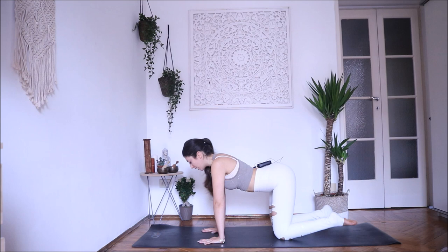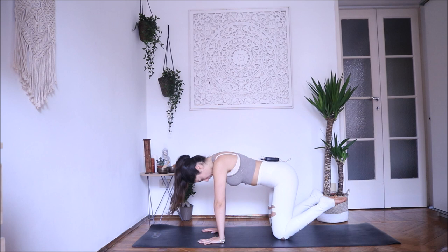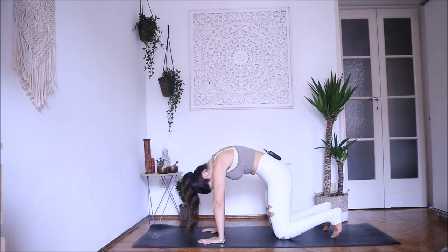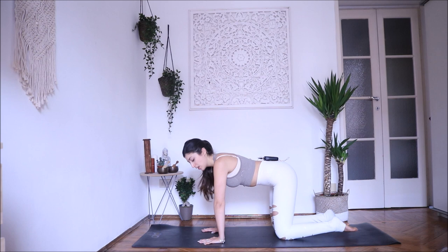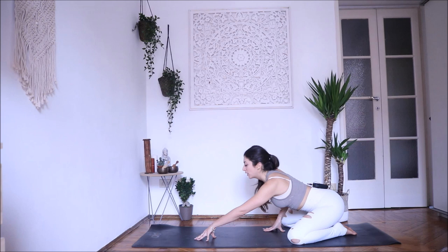Exhale, and last one in and exhale. Come back to a neutral position. Big toes together, open your knees almost mat-distance apart, and come into Balasana — child's pose, relax. You can come back into this pose every time you feel the need to during the practice. Inhale, point your toes under, come back into downward facing dog.